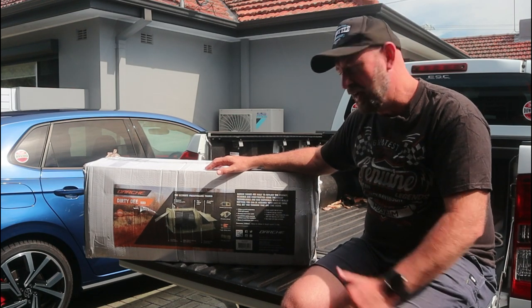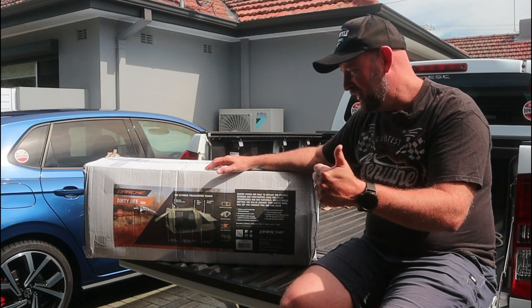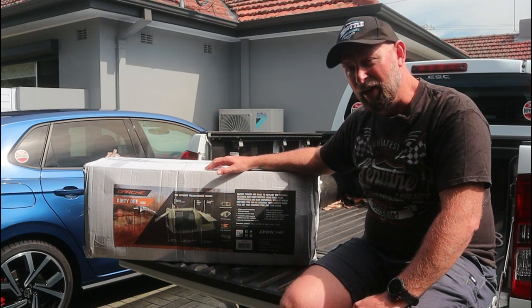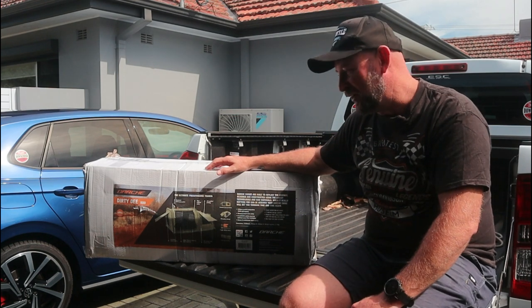Let's get this over into the backyard, set it up, have a look at it, find out how easy it is to set up and fold down, and — will it fit on the Harley or will it be an absolute waste of money? Let's go and give it a go.